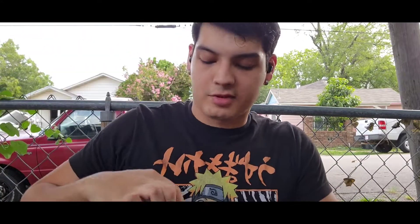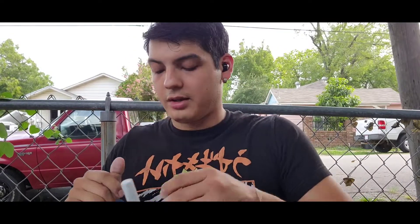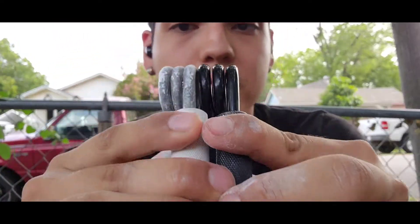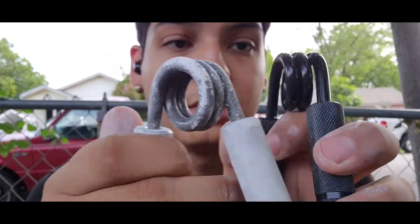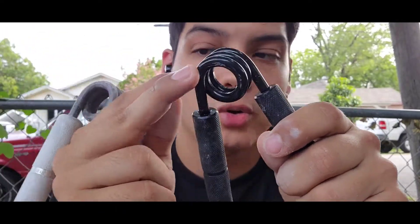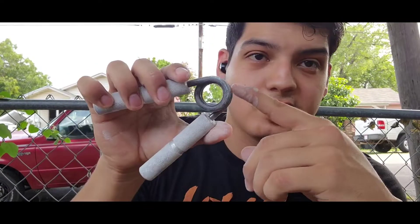I can do another comparison — here's the Captains of Crush 2.5 and the YZL 250. The springs are pretty much identical in size and spread. It's just that these have a coating on the spring while the Captains of Crush grippers are raw, so they'll make a squeak. The 2.5 isn't making noise right now, but normally it does — I think it's just because of the chalk.